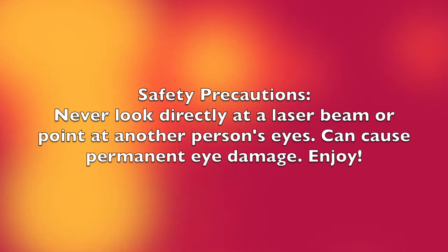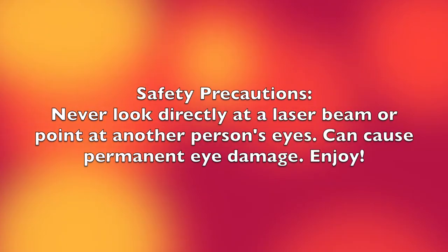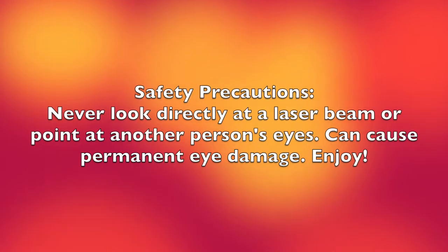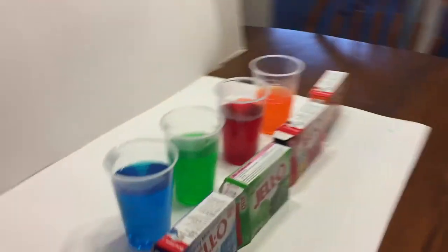A couple of safety precautions here. Never look directly at a laser beam or point it at another person's eye, as it may cause permanent eye damage. Welcome back to Kids Fun Science. My name is Grace and we are doing an experiment with jello and laser lights.